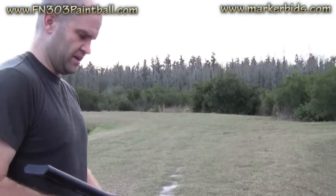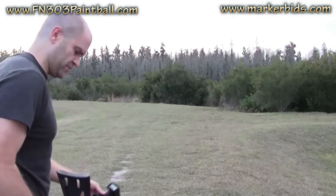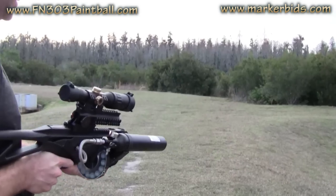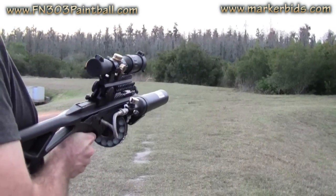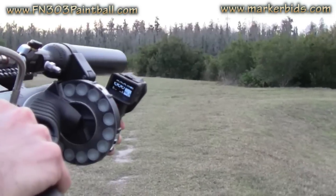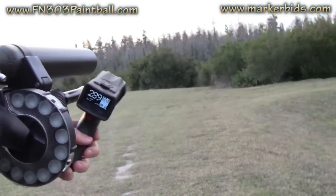So what we'll do here is we'll go ahead and load this up. I've got my chronograph here — let me make sure this is on, and it is. We're going to shoot a couple over the chronograph here — let's see if we can do this with you seeing it. That first reading is sitting at 289.